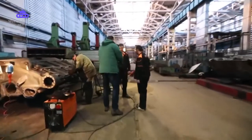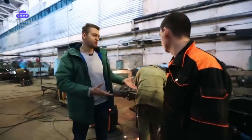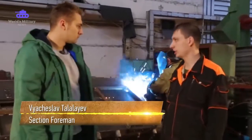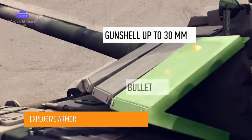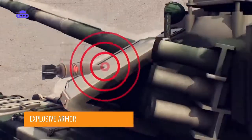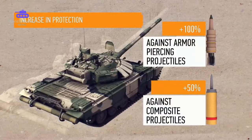Vyacheslav explains the ERA — Explosive Reactive Armor. If the shell is under gunfire bullets or even 30mm shells, it doesn't explode. It's designed to withstand a hit of anti-tank weapons. As a result, a T-72B3 survives the hit of armor-piercing projectiles twice as well as the old model, and it's 50% more effective when it comes to a hardcore shell hit.